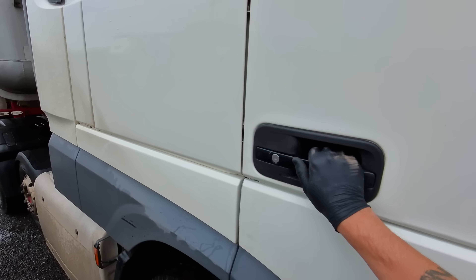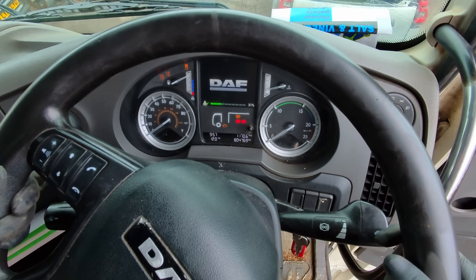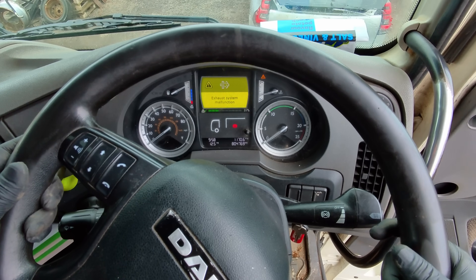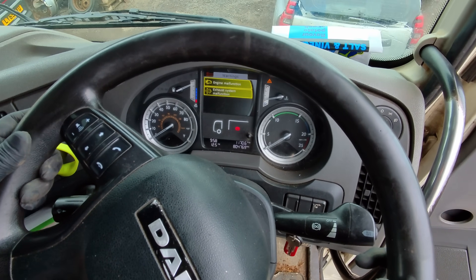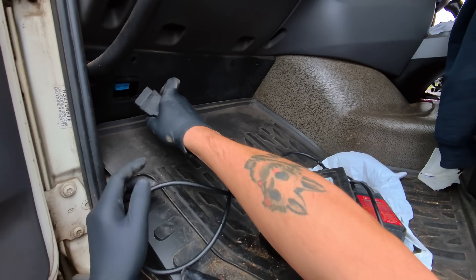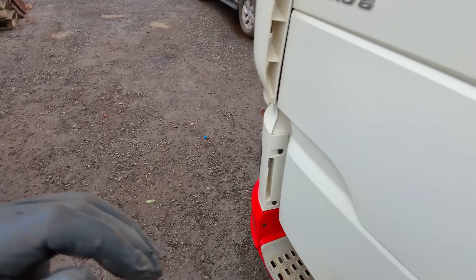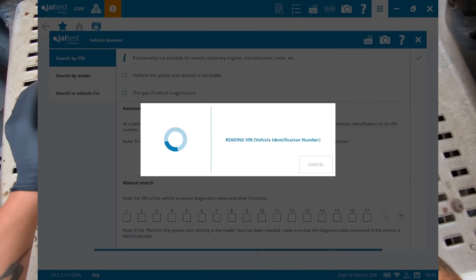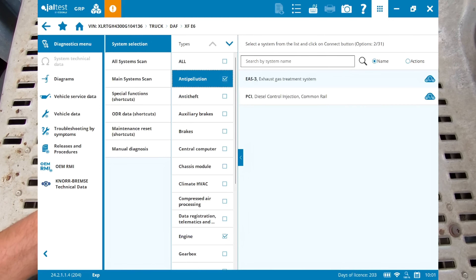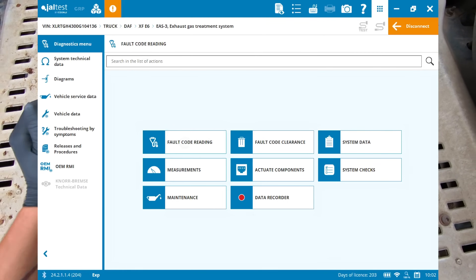We've got a 2016 DAF XF Euro 6 with a reported engine malfunction light and an exhaust system malfunction light. We'll get GelTest from Eclipse plugged into the OBD socket. We go into auto VIN identification, Euro 6 - it's got a massive exhaust - then engine and anti-pollution. Jumping into EAS3 and looking at fault code reading in our after-treatment system.